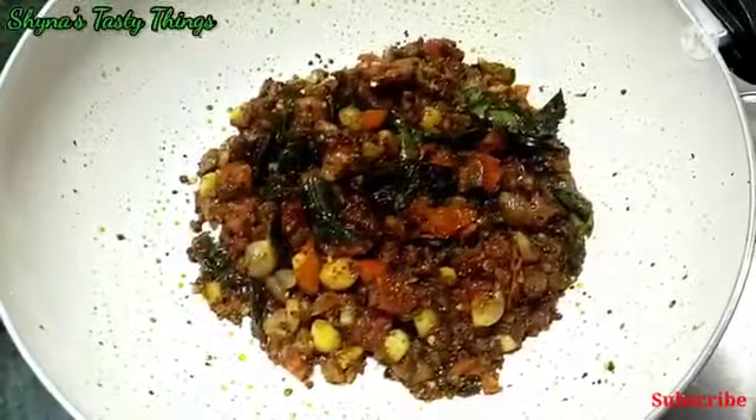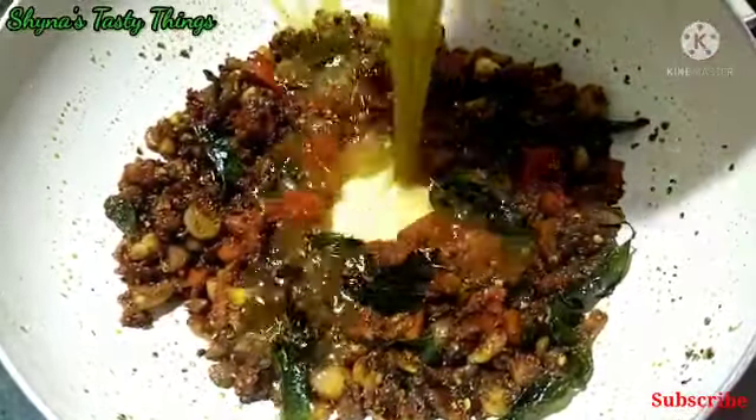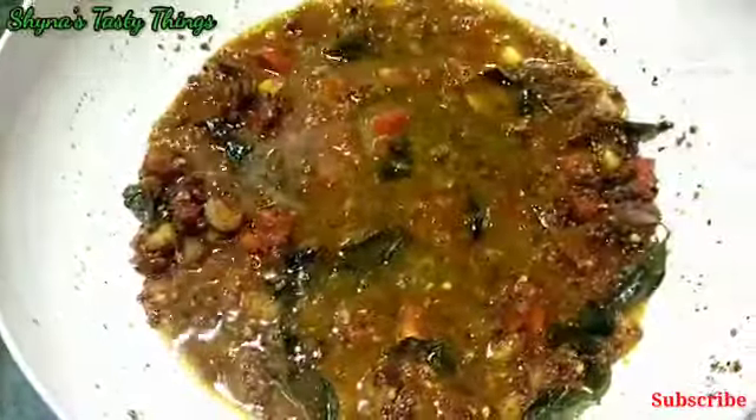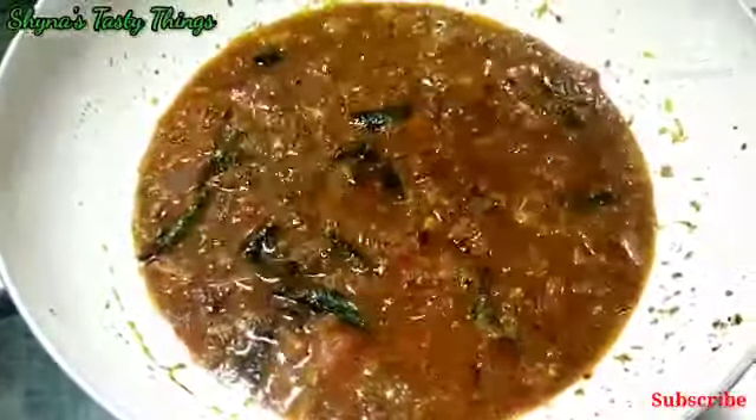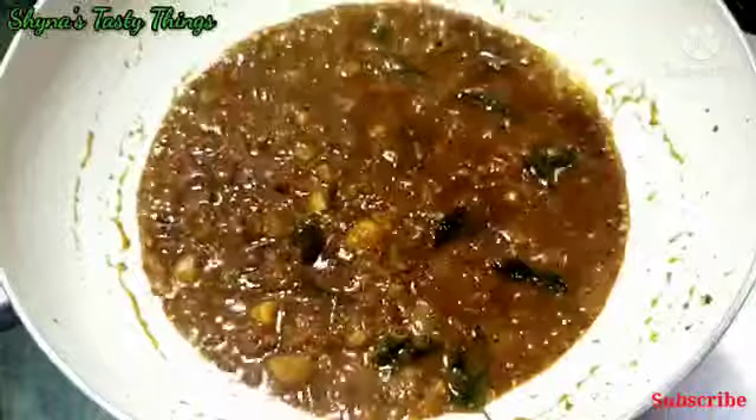Now we are ready to mix it. We will mix in a little bit and add a little bit. Then we'll mix and add the masala in a little bit. I'll add some 2-3 sides of the masala. We add some gravy and a little bit of masala, then close it.